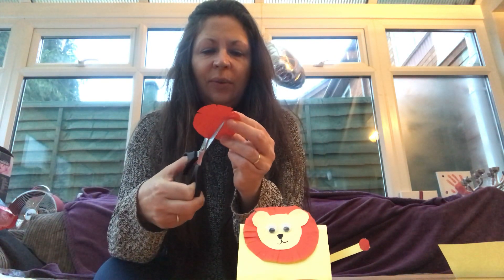Next you're going to do the mane — the lion's mane. Get some scissors and cut around the edge of the circle, the red circle, like that.